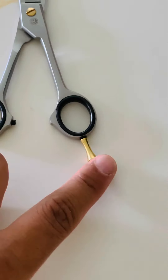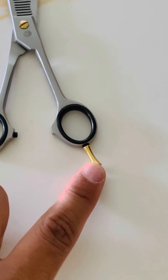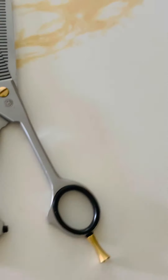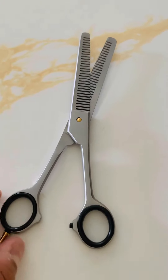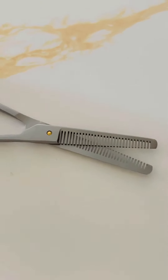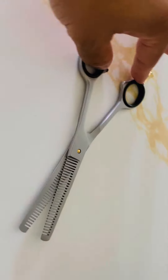The finger rest and the rings on the finger rest are removable. It's a very sharp scissor, great for pet grooming. It's a double teeth thinning scissor.